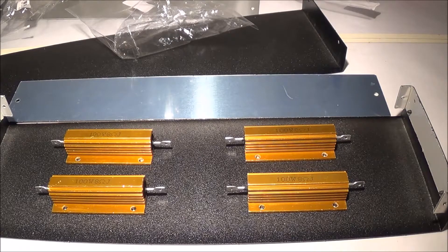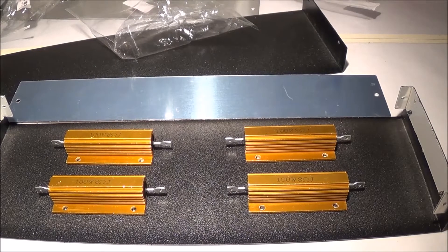We have two fuse holders and 5 ampere fuses to go with them. The first thing I did was lay out my resistors and mark the drill holes. There are a total of eight holes which I marked. I just used a small brush and some acrylic paint to mark the holes.